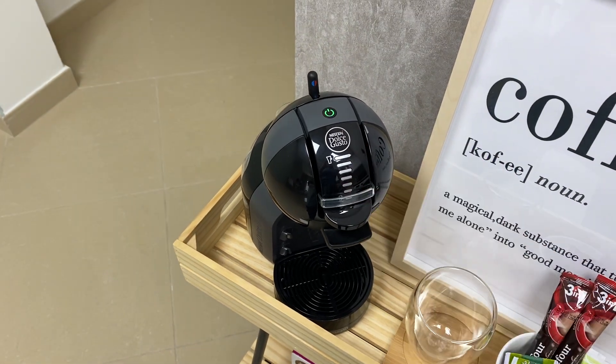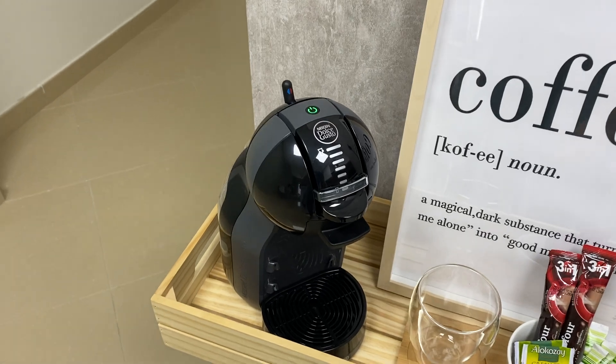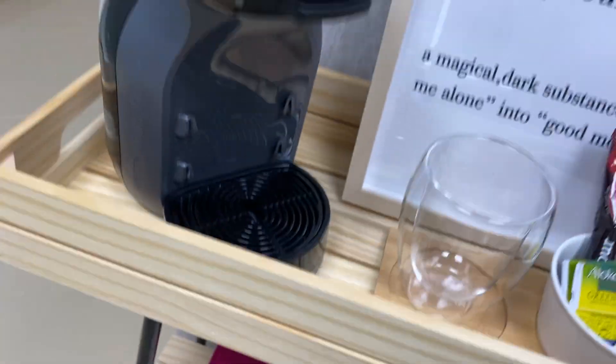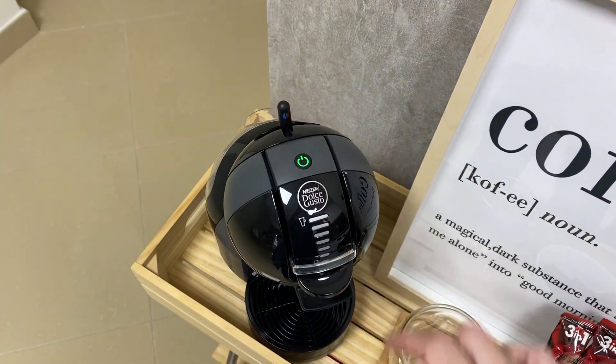Here we have the Nescafe Dolce Gusto coffee machine. To operate it, make sure the wall switch is on, then press the on and off button.